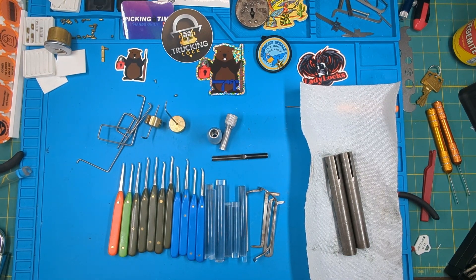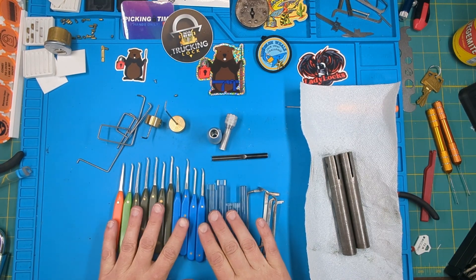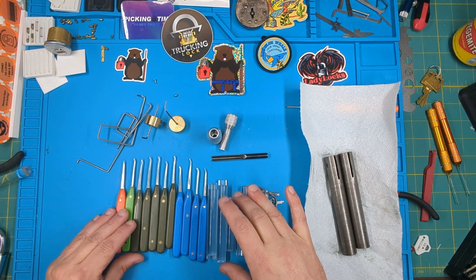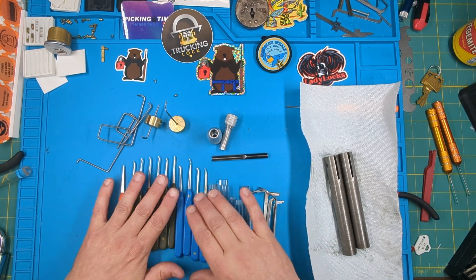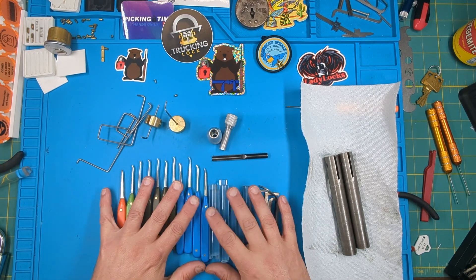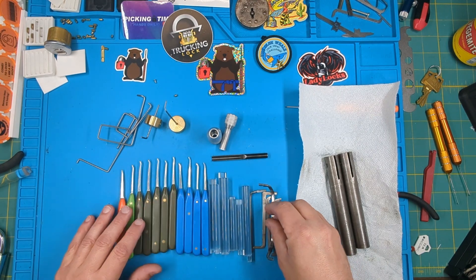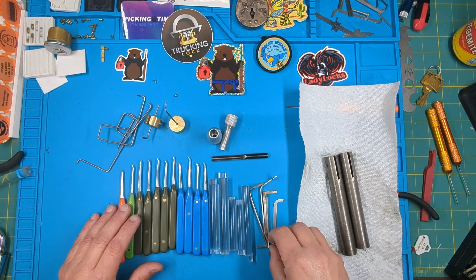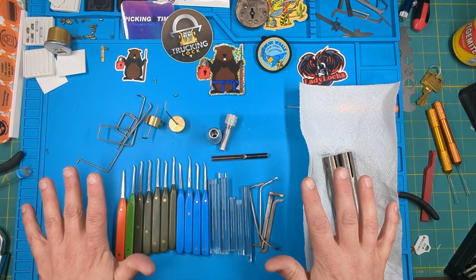Welcome to my channel, this is Lock Chuck. I'm not picking a lot today - this is hopefully in preparation for my red belt. One of the requirements is to make a specialized tool, so I'm not exactly sure of the exact requirements, but what I have here is hoping that some of this will count toward that.